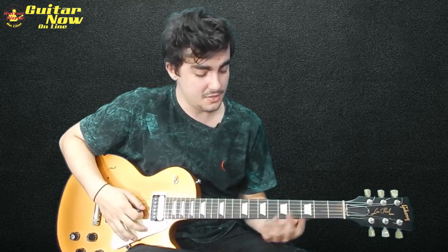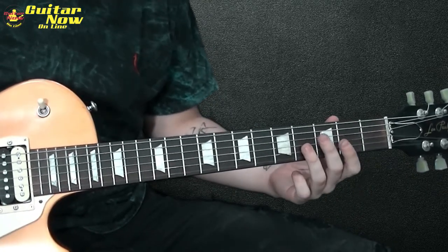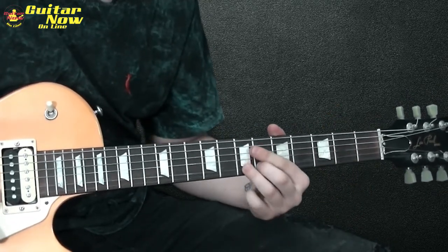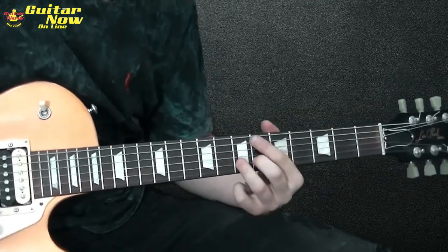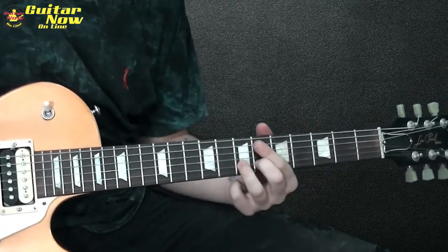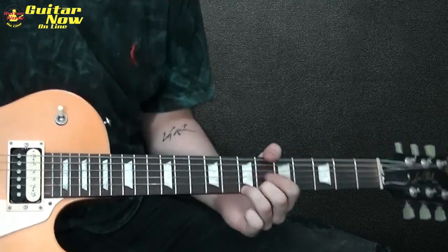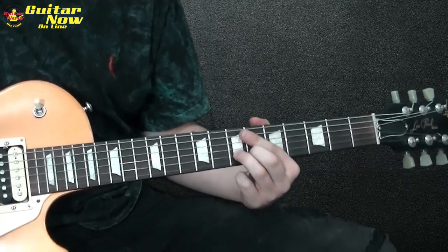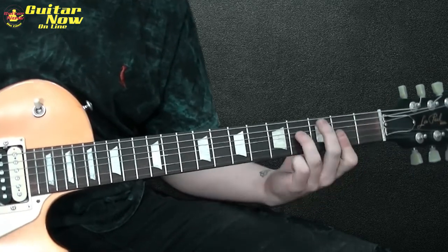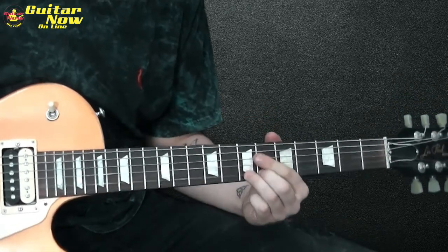Pode abusar do vibrato — o Lou Geod é um cara que usa muito isso, ele tem uns dedos gigantescos. Aí repete mais uma vez o primeiro lick, só que dessa vez tem uma variazinha: você vai fazer o slide, casa 5 pra casa 7, vai fazer um bend de um tom e vai voltar aqui pra casa 7.